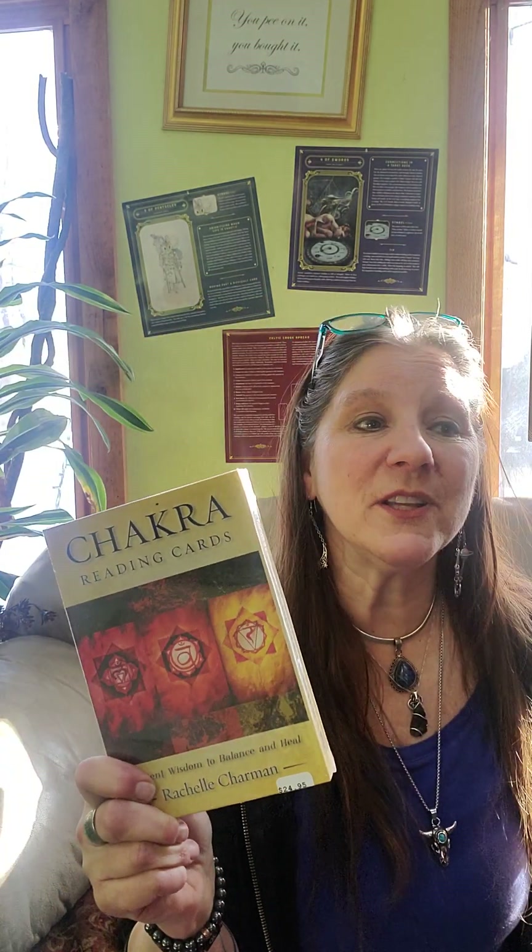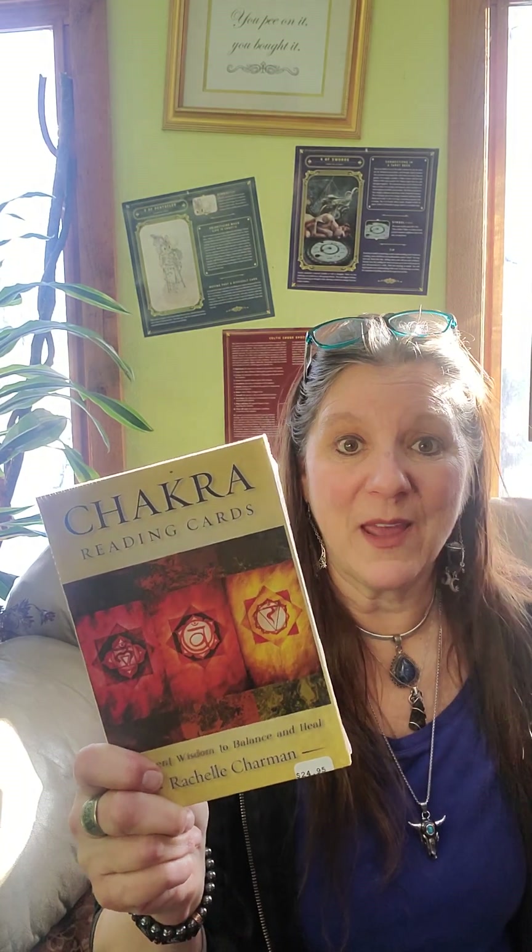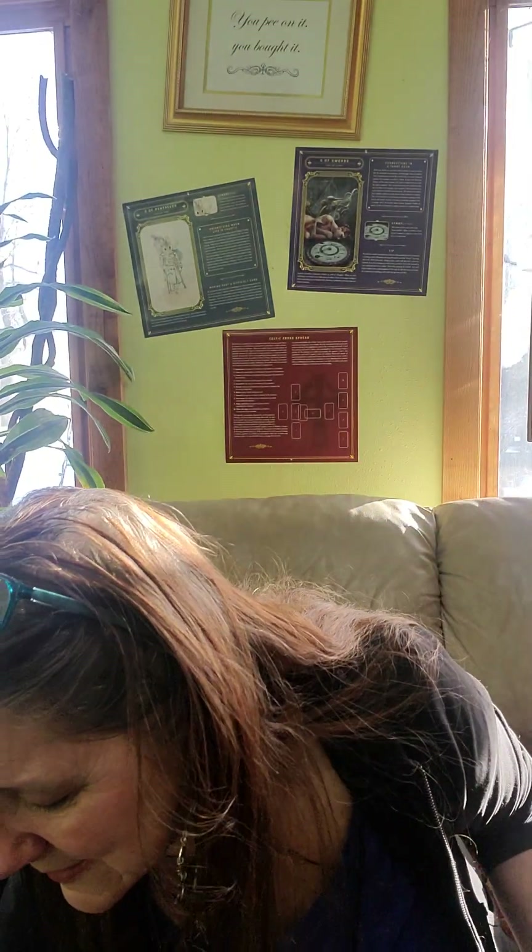Chakra reading cards — this is another deck I personally own. It's got really good information. If you just pick one card for the day and ask your guides what you need to work on, it'll tell you — like solar plexus — and then explain how to work on it. That's really nice. Sacred spirit reading card deck — I just used this in this week's pick-a-stack.